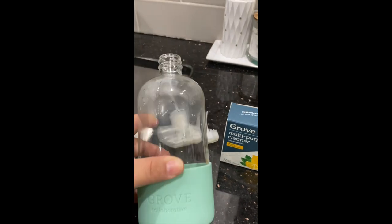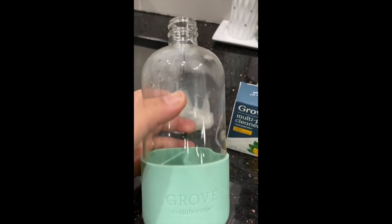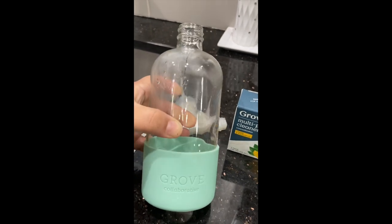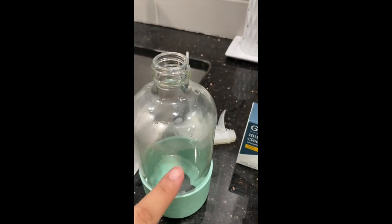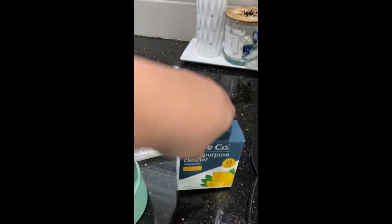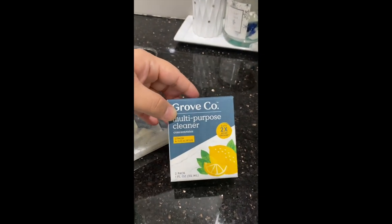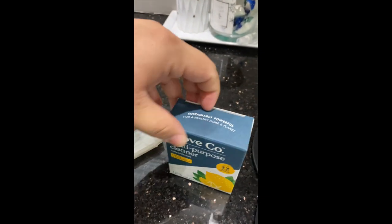If you hear any noise in the background, it's my Instant Pot — I have some beans going. I have this bottle from Grove Collaborative that I've been having for a long time. If it looks like this, it's because I just finished rinsing it out. I went to Target and they had these for, I think, $6.99. These are little bottles with multi-purpose cleaners.